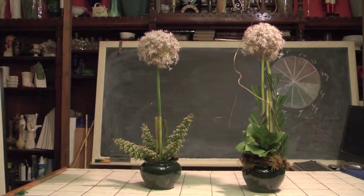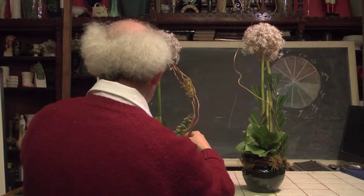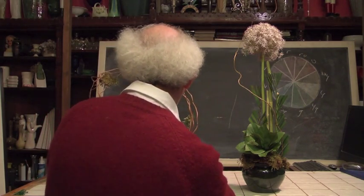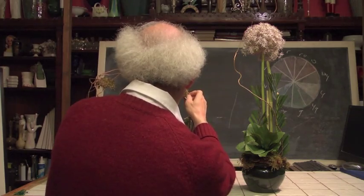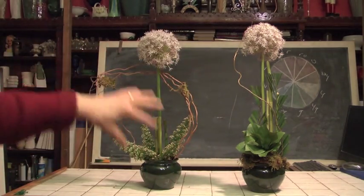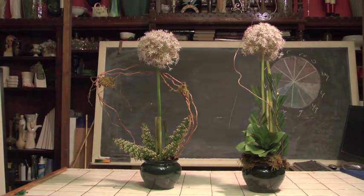Once again, we could stop at this point if we wanted to. But wait, there's more. Let's play with it a little bit more. I have some of this very cool curly willow. Curly willow is just a great material that we love playing with as designers because we can do all kinds of neat things with it. So I'm taking a little bit of my curly willow here and placing it into my design. Notice how this is giving us a cool curved effect to give us contrast with the rigidity of our allium — a really neat kind of contrast.